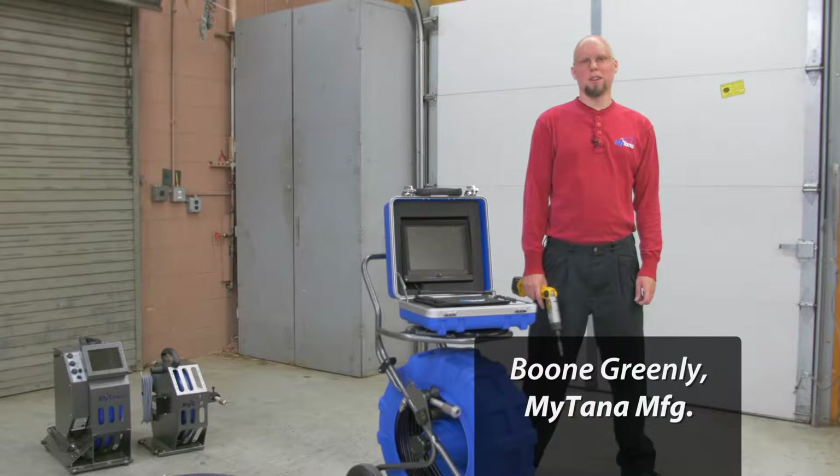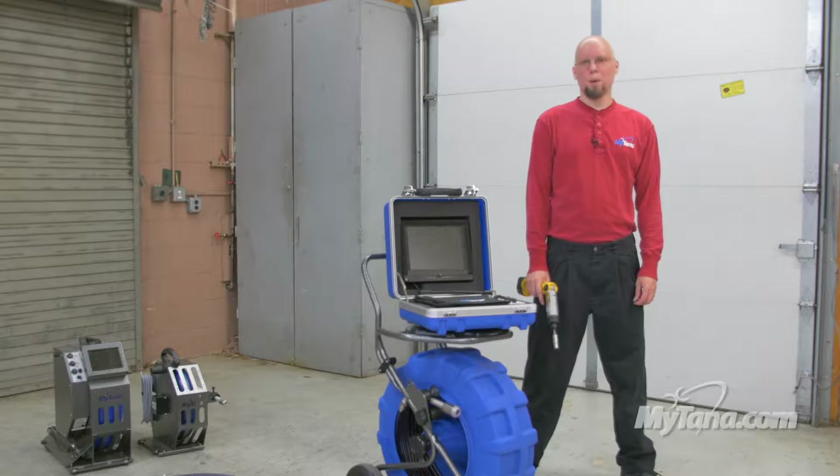Hi, my name is Boone Greenlee and I'm here to talk to you about the NGX10 sewer camera system, specifically push rod replacement, because inevitably push rod does need to be replaced.